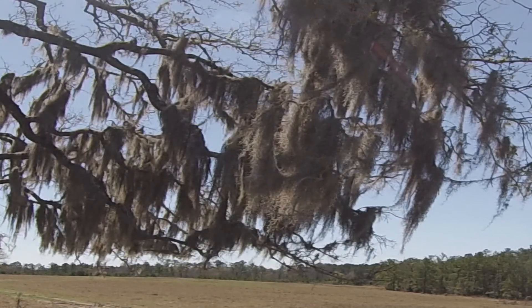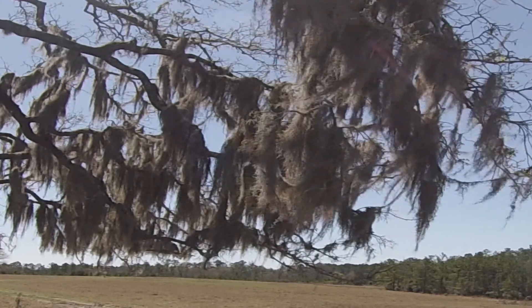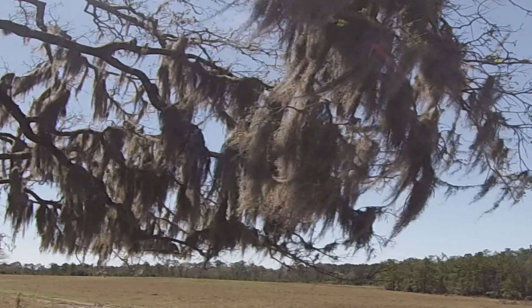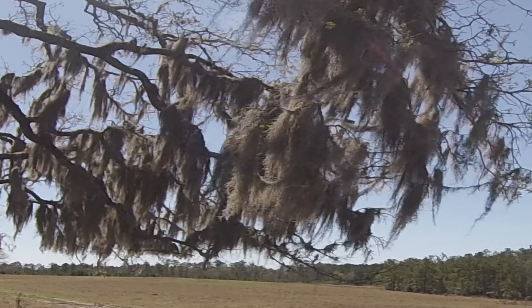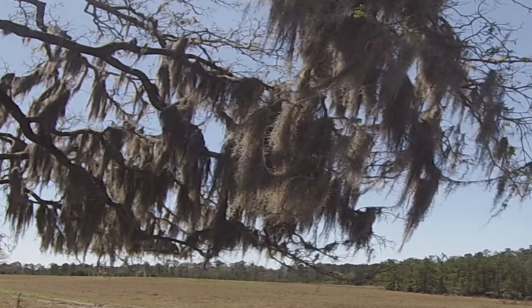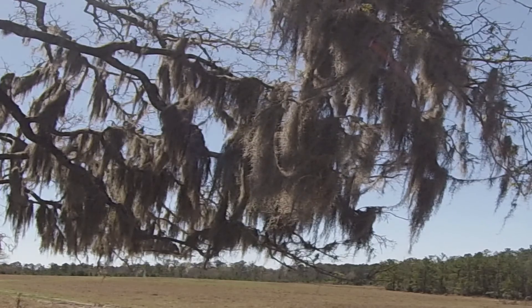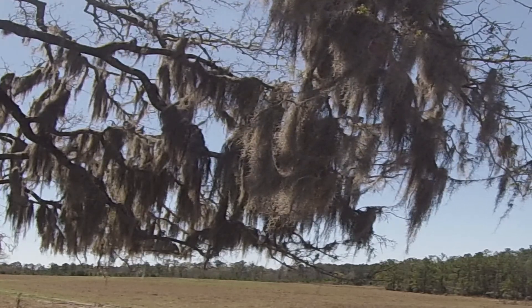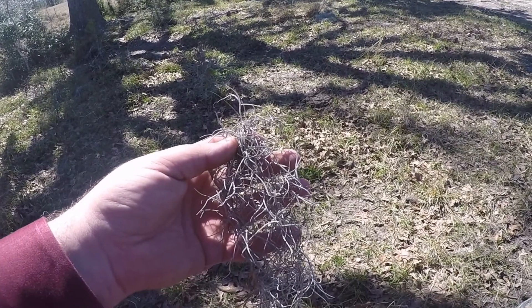The Spanish moss has also been noted to be commonly named black moss or pastel — spelled P-A-S-T-L-E. It is a native warm season perennial, doing most of its growth from moisture in the air in the spring, the summer, and the fall.